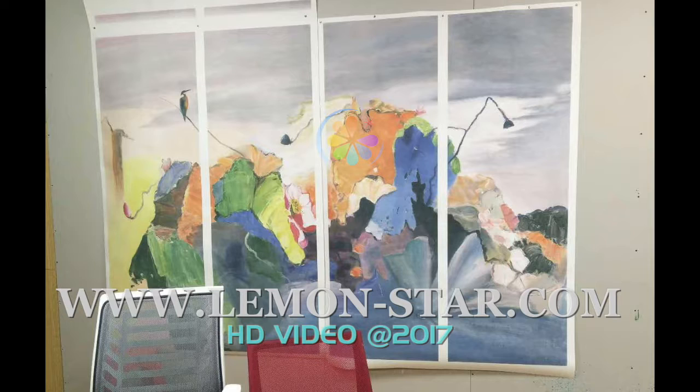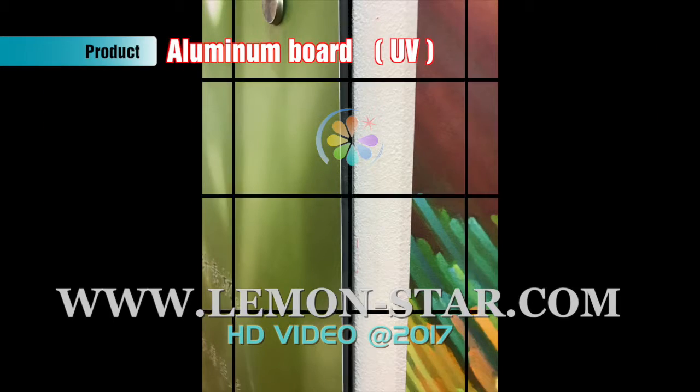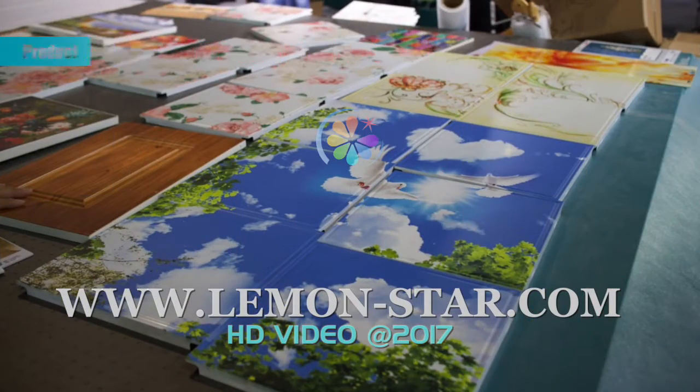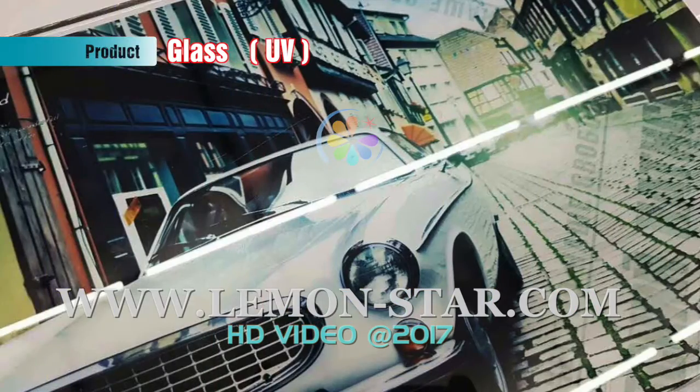This is printed by the latex ink for the wall. This is a sample by the UV, also UV. UV on the glass.